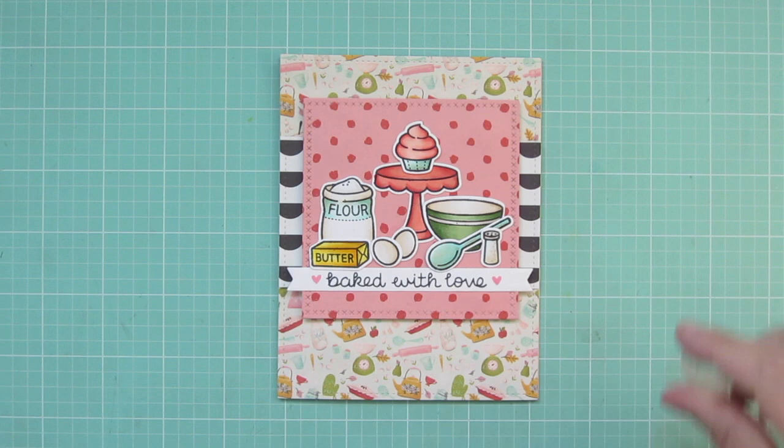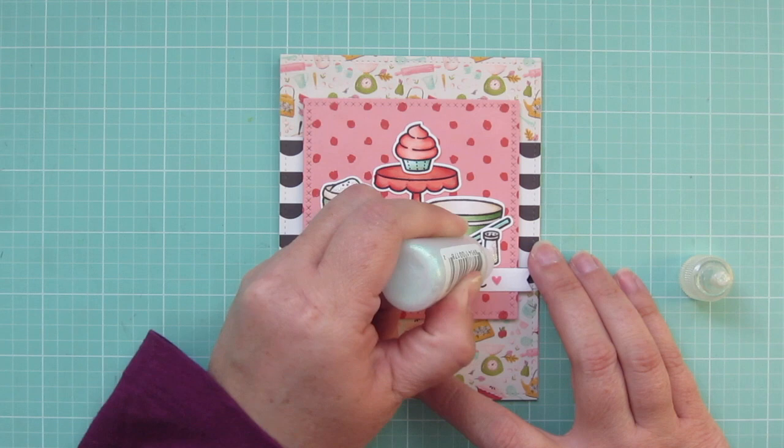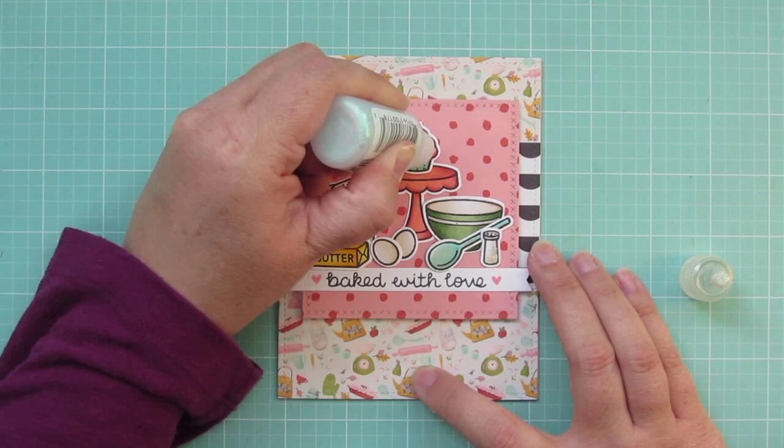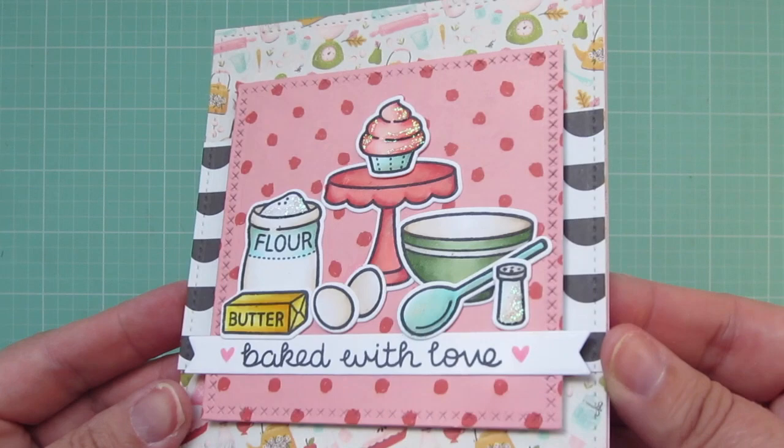I think the combination of patterns worked pretty well. As a finishing touch, I'm going to grab some crystal stickles and add a little bit of a sparkly detail to just a few of the accent images. So I'm using it on the flower in the flower sack, the salt in the salt shaker, and also the pink frosting on the top of the cupcake. So that completes our card for today. There's a look at the sparkle and shine and another peek at the inside.